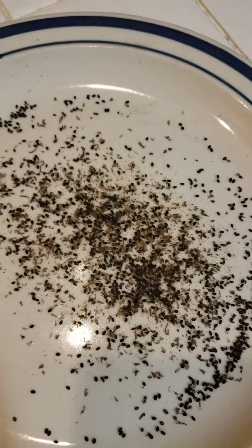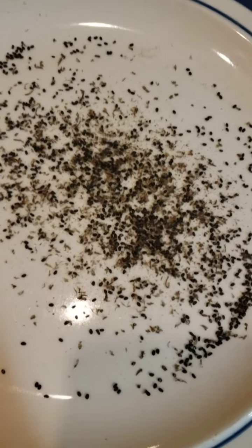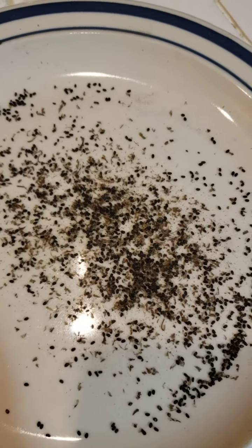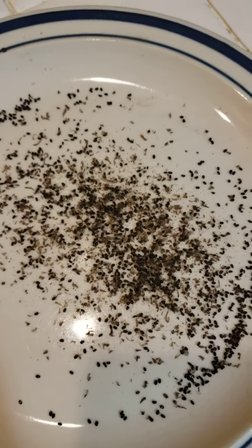This batch right here is common basil — the Genovese basil, which is Italian basil. I have another branch I'm getting ready to do, and that's Thai basil, the spicy basil.